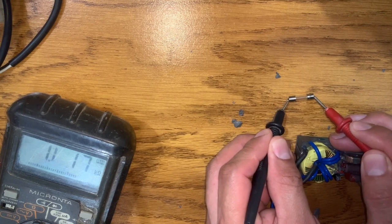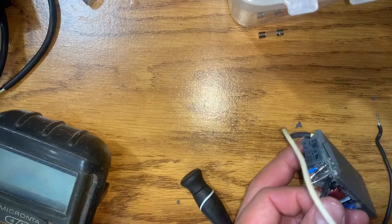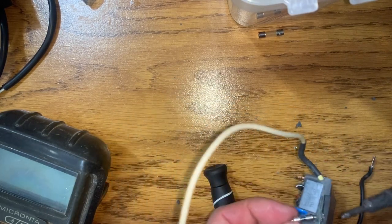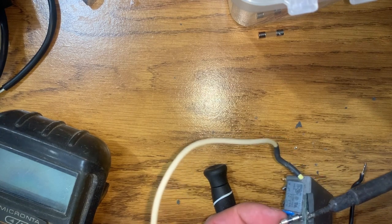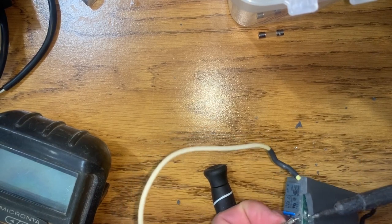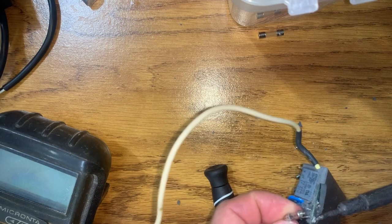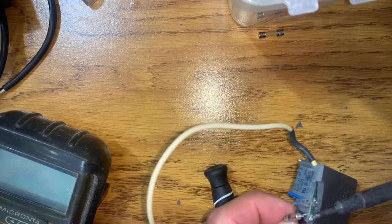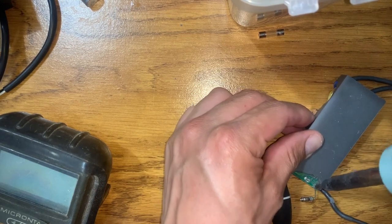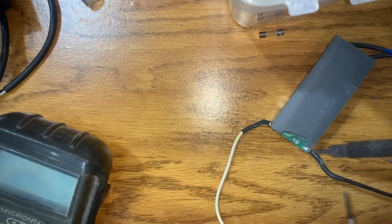Now we're going to test with a good fuse so you can see the difference. See, this is a good fuse — that's how it's going to look when you get the new one. Now we're going to remove the old fuse. We remove the solder from one side on the back, and it will easily come out with a little force from the other side. Apply heat, and it will come out. Pull from the other side a little bit and it will come out.